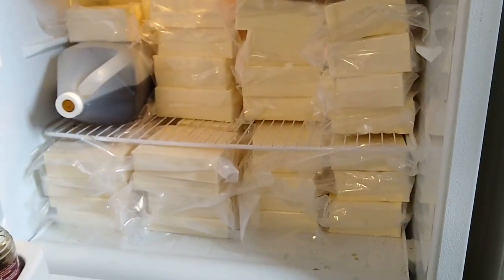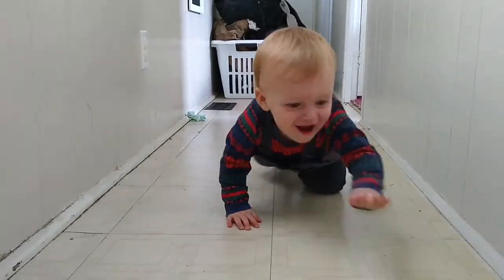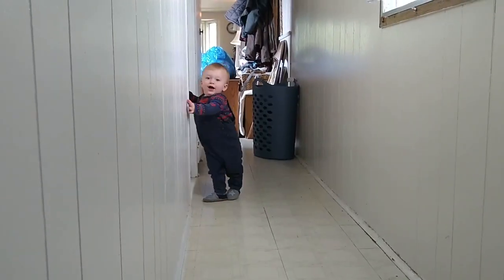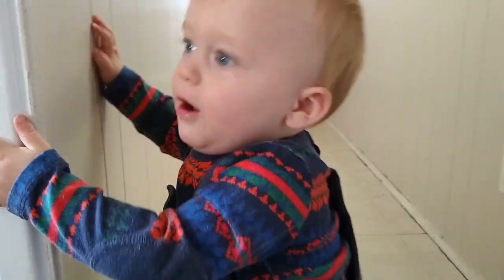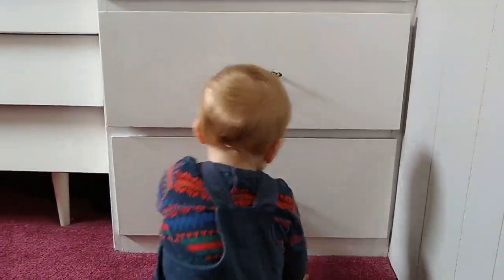The worst part about this by far is the amount of fridge space taken up by cheese that we can't even start eating for another two months. A little bit will go to family members, but that is my fridge. As you can see, Levi is only getting busier and busier — he is very close to walking. He really just needs the courage to let go of that one hand and he would be walking.